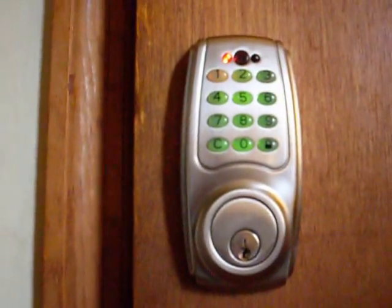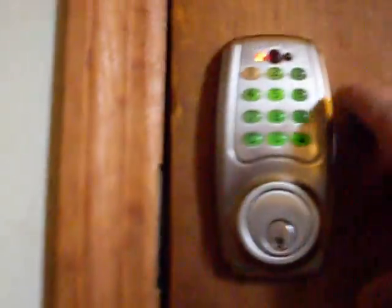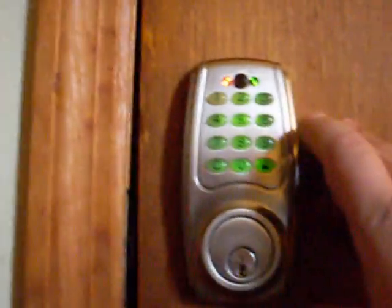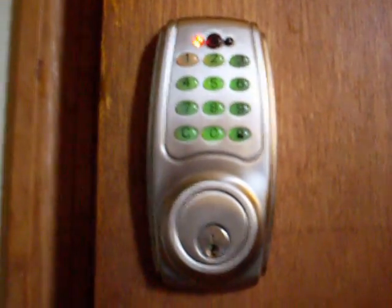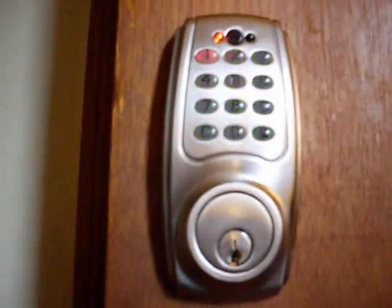On the back of the lock there's a little set button once you take the cover off. Reach back and hold it down for two seconds until it beeps, then enter your programming code and hit the lock button. Now put in 30, hit the lock button, then put in 1-2-3-4-5-6 and hit the lock button — that code is now deleted. Wait 10 seconds for the red light to go off.